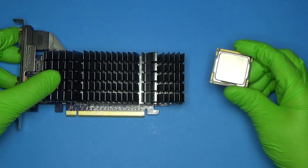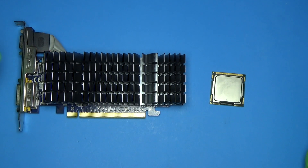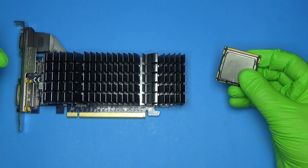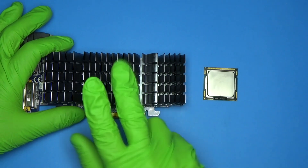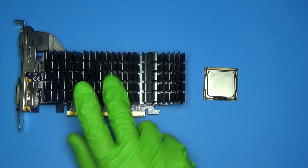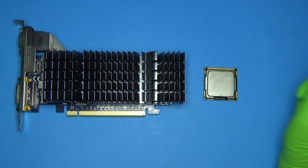How would it do up against Intel's first-generation HD graphics? Would it be any better? About the same? Could it be worse? This is an i5-650, and these were actually released around the same time, within a few months of each other. So was it worth going out and spending the $30 to $50 that this thing cost back in the day? Or would it be better just to stick with the integrated graphics?